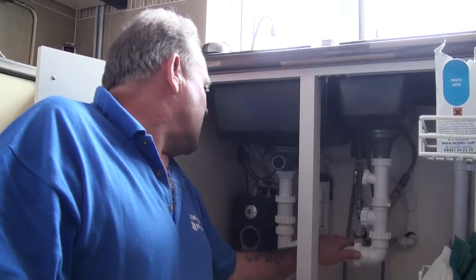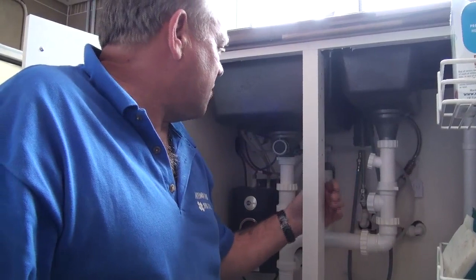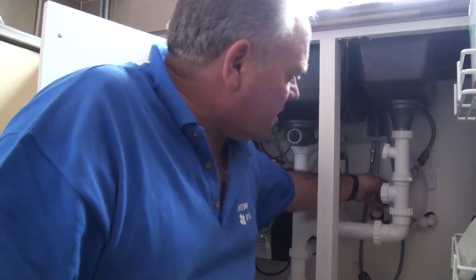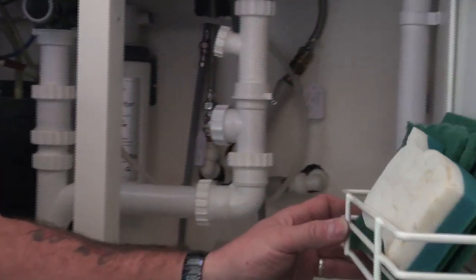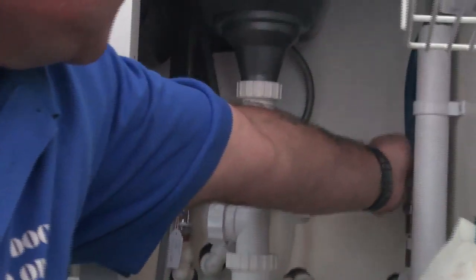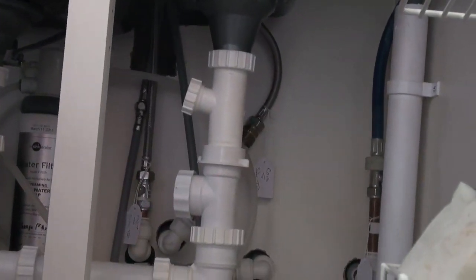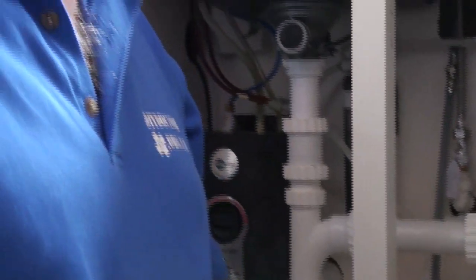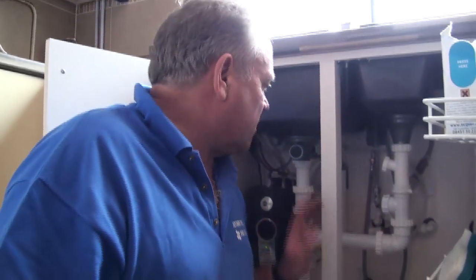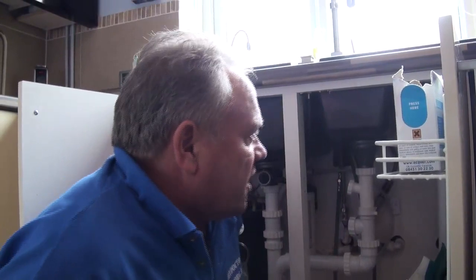That's how the cold supply works — it goes straight to the cold tap in this particular instance. There are T-junctions from the cold supply, and on the right-hand side of the unit they feed the washing machine and the dishwasher. So they are all fed off the rising main at mains pressure — washing machines and dishwashers don't work on anything less than mains pressure, so it's important that they are fed directly from the rising main.